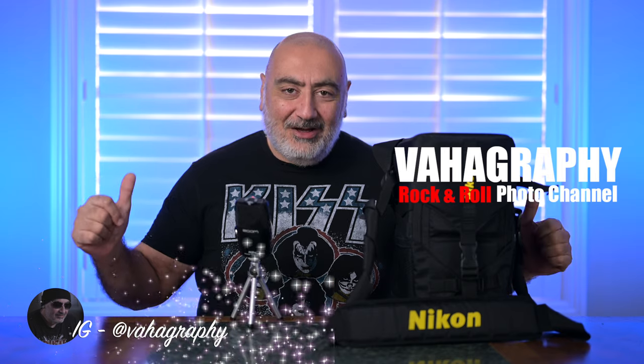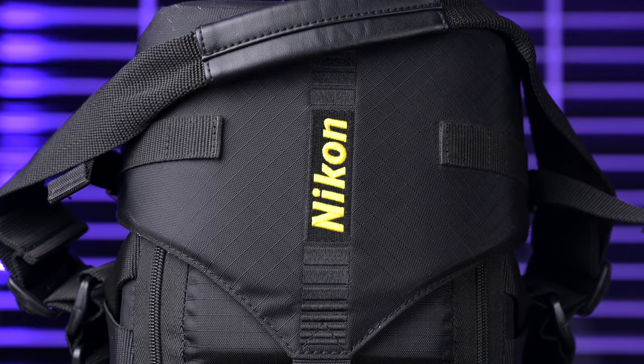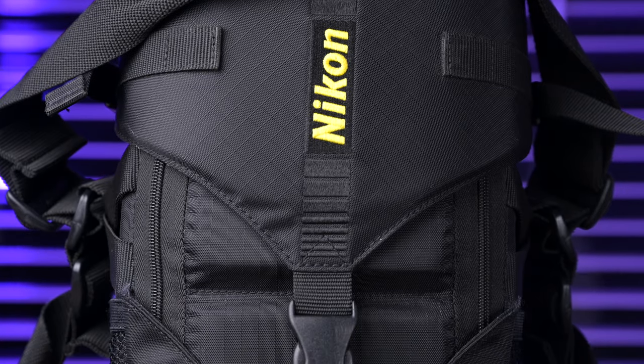What's good guys? This is Vahagraphy. I'm Vahaghan, your rock and roll photographer. This is one of my all-time favorite lenses. You're about to see why. This case right here is the case that the lens comes with. Don't lose it because it is expensive — the case, that is. The lens — we'll go over the pricing in a minute, but let's take out the lens.